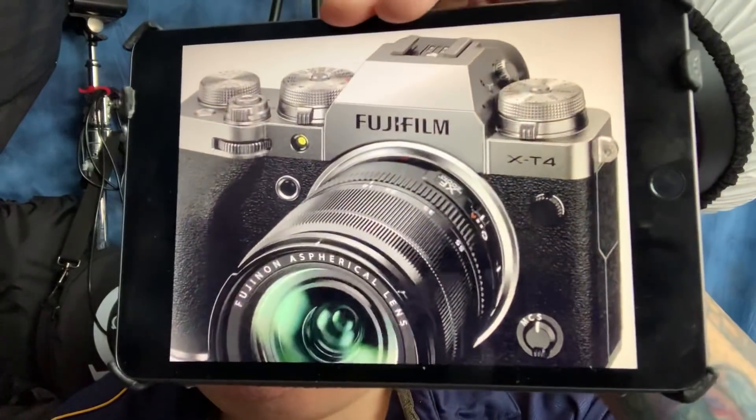I've been staring at the images for quite some time, doing cross comparisons between the X-T3 and the X-T4. Thanks to Nokishita for dropping those images — the link is below. Bye!